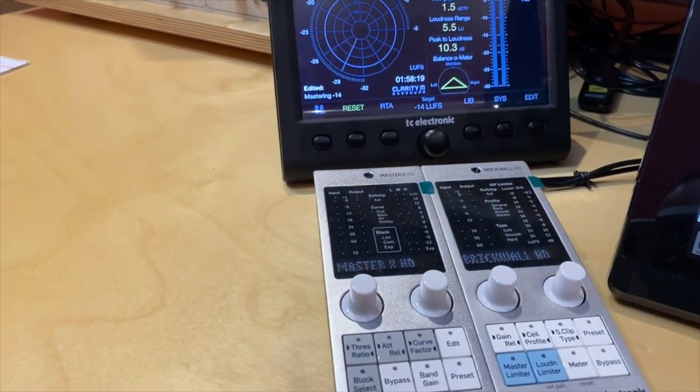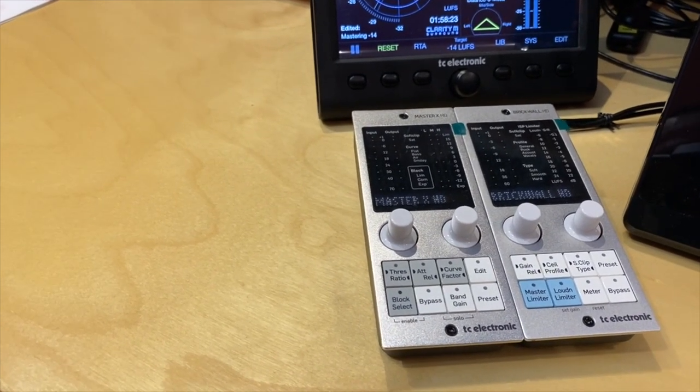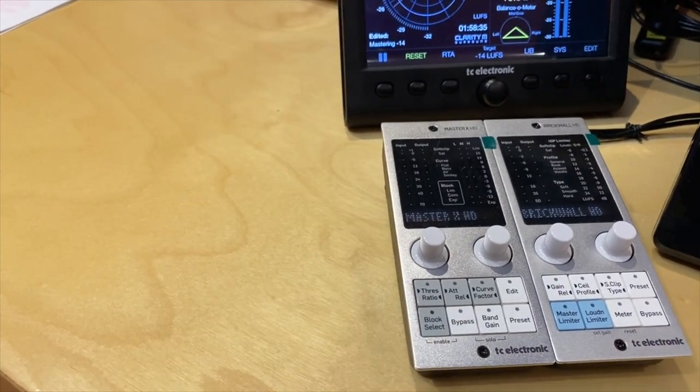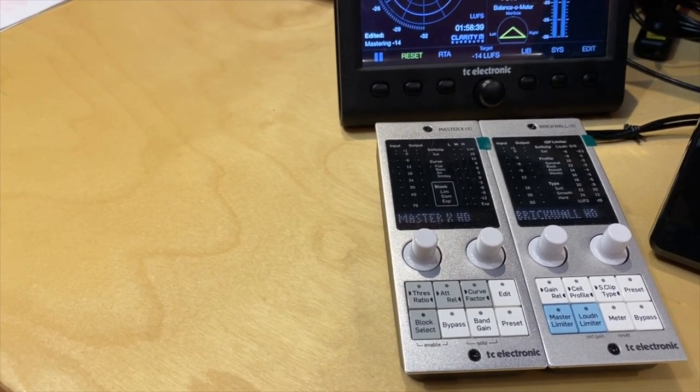The Clarity M has a lot of presets and options and helps me keep signals under control. And here a pair of TC Electronic controllers for the plugins MasterX HD and BrickWall HD — I use them mostly for mastering.